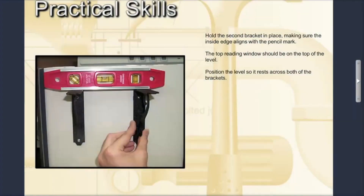The shelf should be level so the items you place on it will not rest at an angle. Hold the second bracket in place, making sure the inside edge aligns with the pencil mark. The open slot or top reading window should be on the top of the level. Position the level so it rests across both of the brackets.